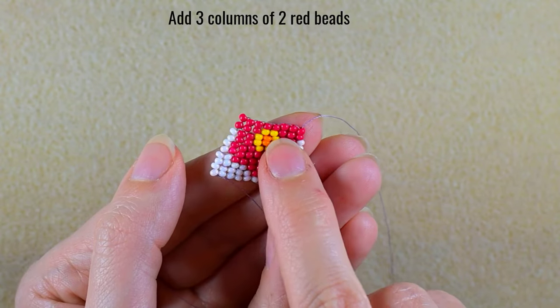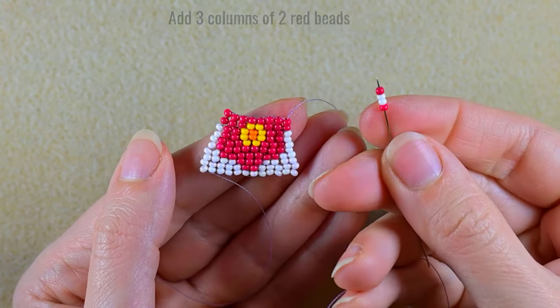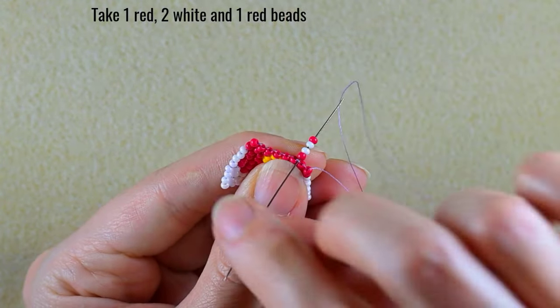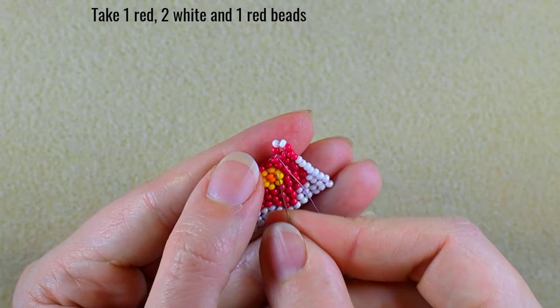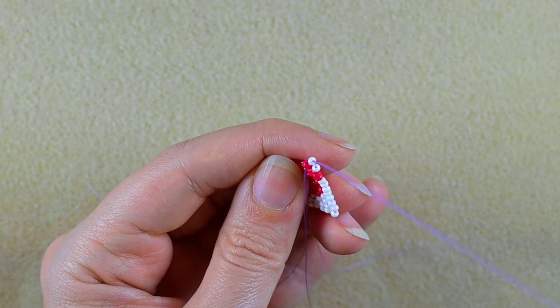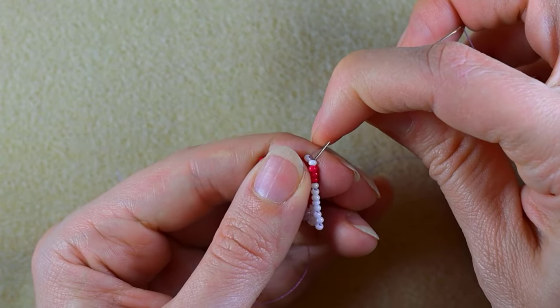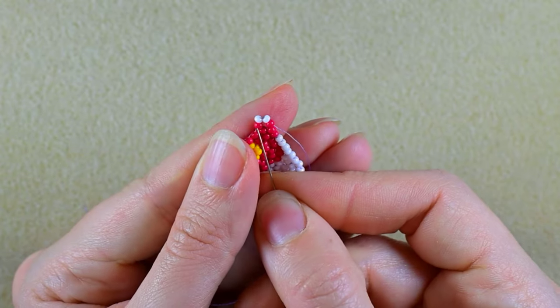I hope you added those three red columns — if not, pause and do this. Now I take a red, two whites, and a red. I go under the second thread bridge because I'm making a decreasing double brick stitch, going through the two beads closer to the center and then through the previous two, reinforcing.